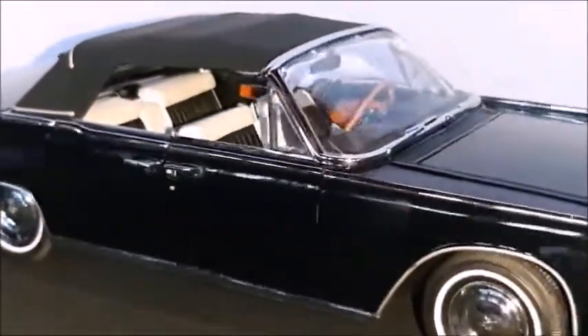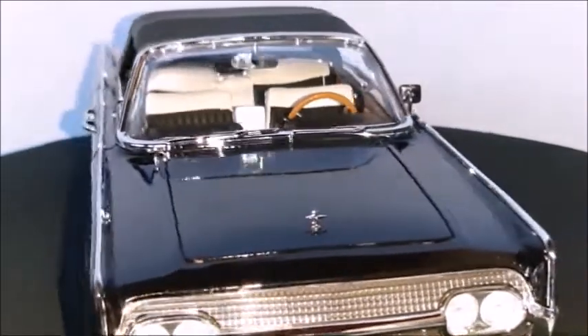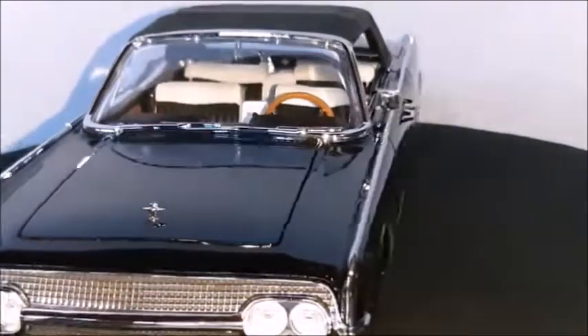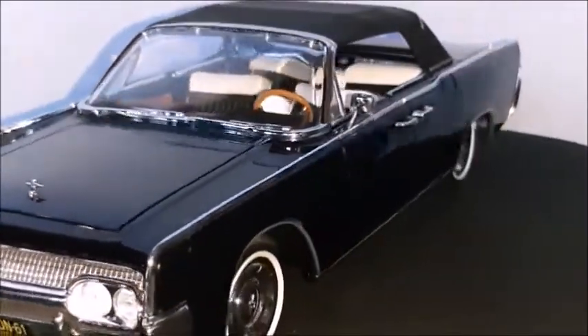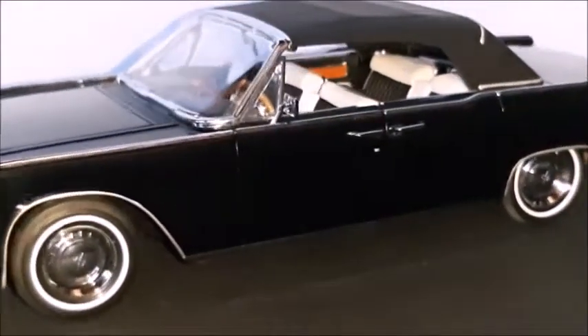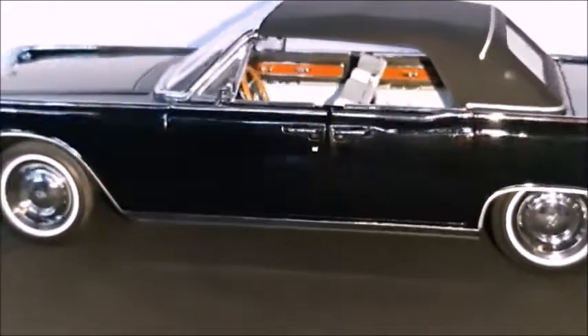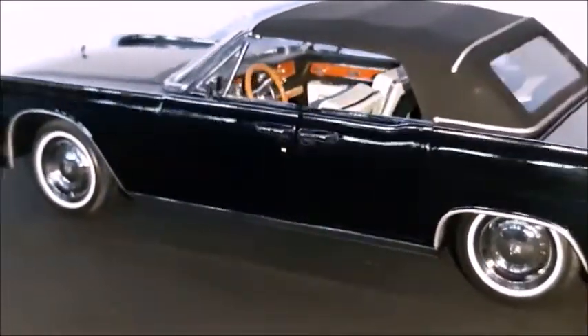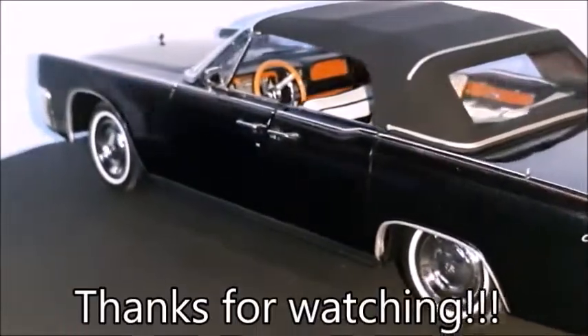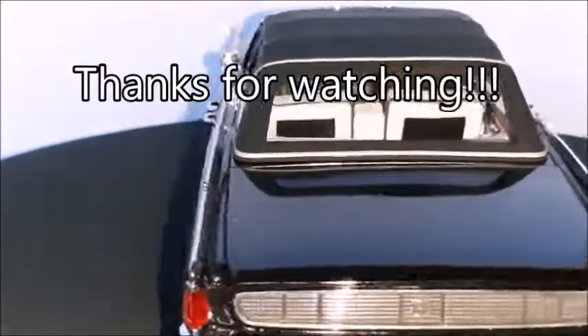So from zero to ten I would give this car a 10. I really like Lincolns and this car is very elegant — the model car is very nice. There are no big issues really; it's not the best one but it's a very well made model car. I'd like to thank you for the likes and views — please let me know what you think about this car and this video in the comments. Also follow me on Instagram, don't forget to subscribe and give me a thumbs up. Thanks for watching, see you in the next video, bye!